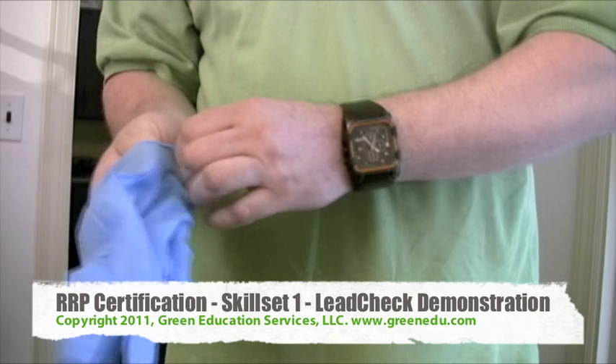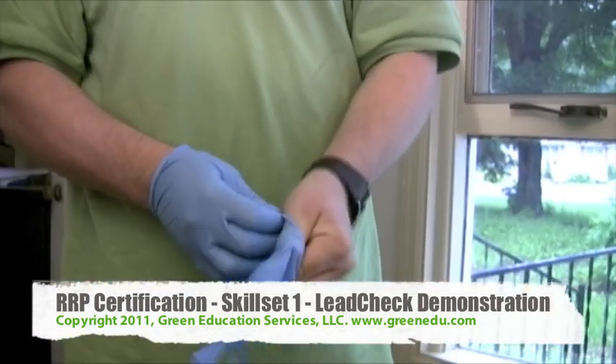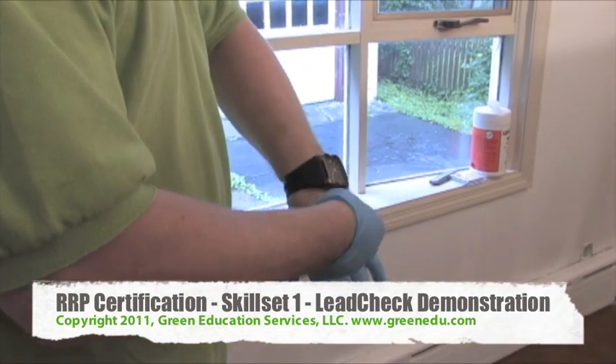Put on a pair of disposable non-latex gloves. You will be handling a test card that has a small concentration of lead. Disposable gloves are necessary for your safety.